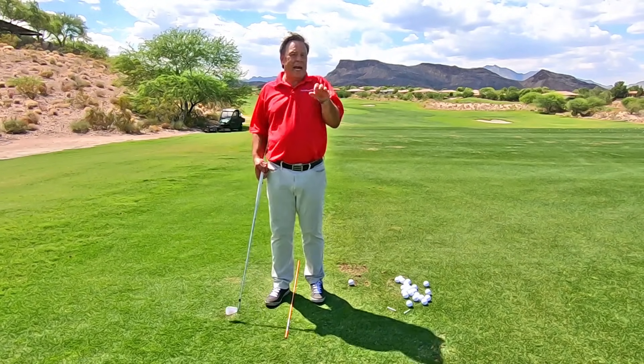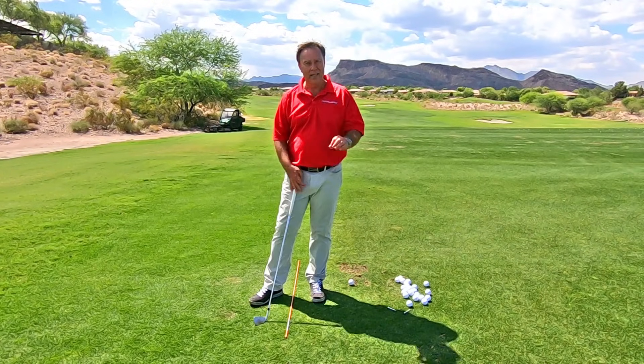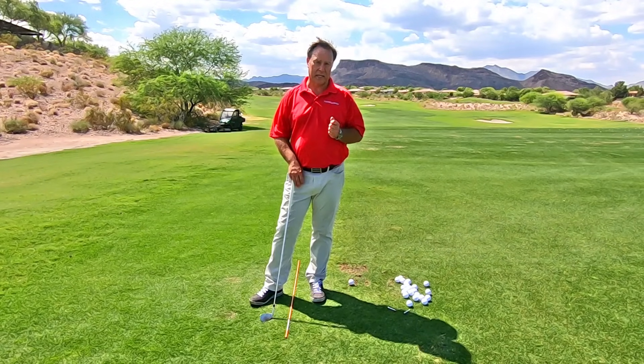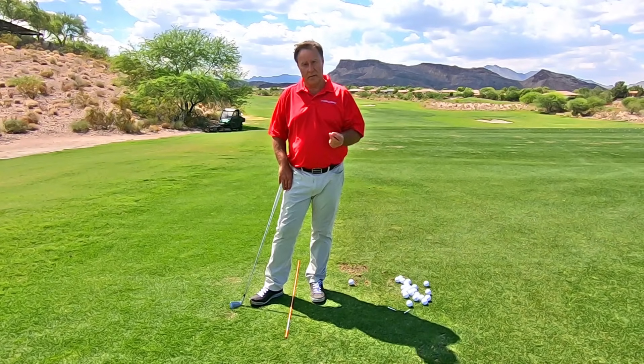I know there's different teachers that teach different things — that is just not what I teach. I'm teaching a powerful, effortless, pain-free golf swing, and that's what I've taught since 1991. So I need your wrists really loose to do that.